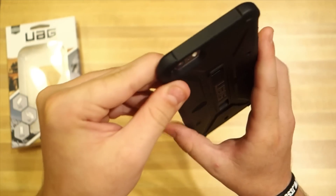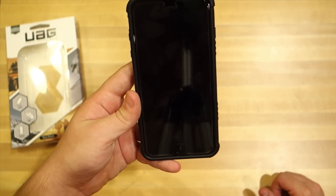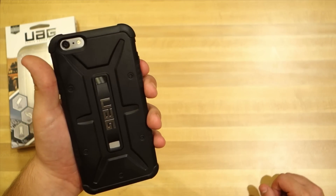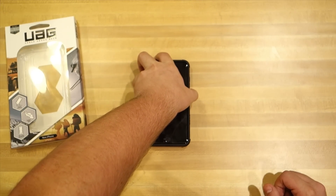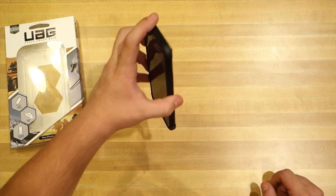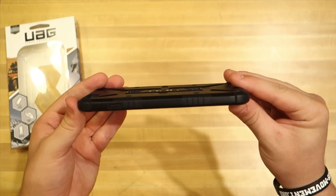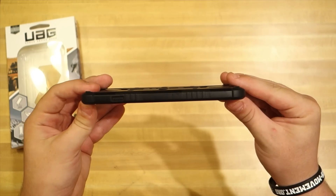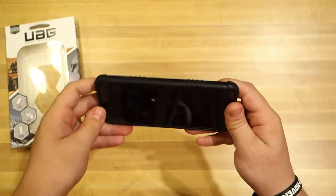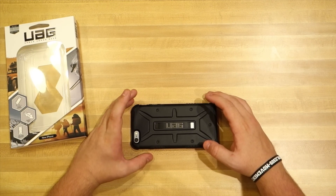I've used this case for about a week. When you first get it, it's really stiff and hard to work with, but after a week all the buttons loosen up nicely. I accidentally dropped my phone while talking on it — probably about six feet in the air — and the phone was perfectly fine with no wear marks on the corners whatsoever. Despite how thin it is and how little bulk it adds, it probably gave me better protection than an OtterBox Defender. There's also a nice lip for lay-on-table screen protection.